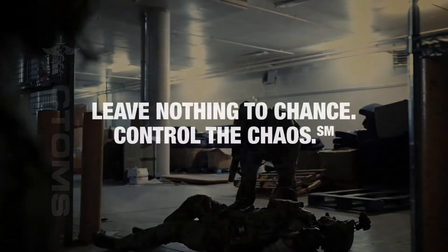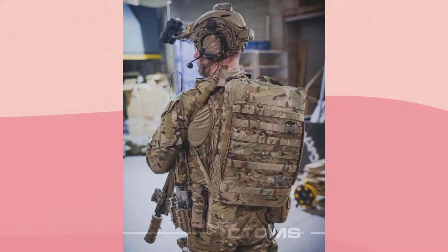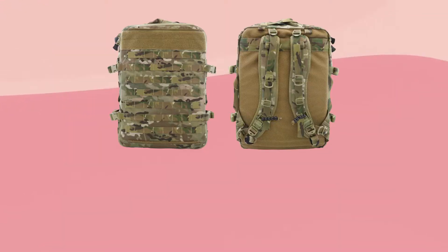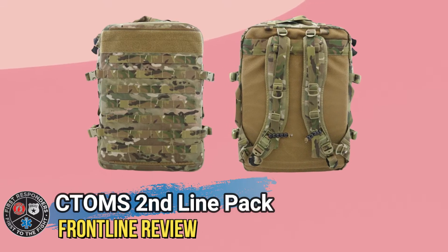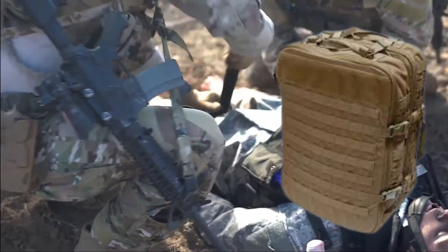Everyone loves CTOMS. They're a Canadian company, they have a close working relationship with the military, and they make some great quality products. Today we're going to offer a saucy dish to our CTOMS fanboys as we break open their Second Line Pack. This is a good looking bag designed with the medic in mind, but as you will see, this bag can really be used by anyone to do any job.